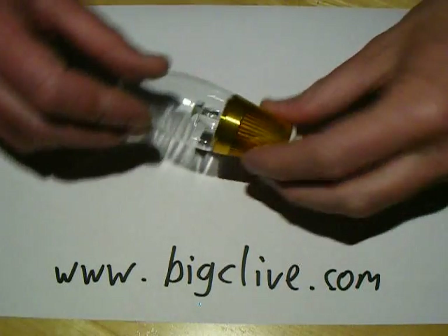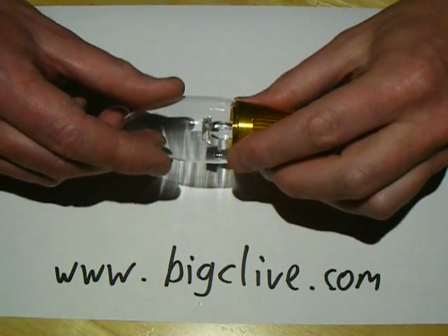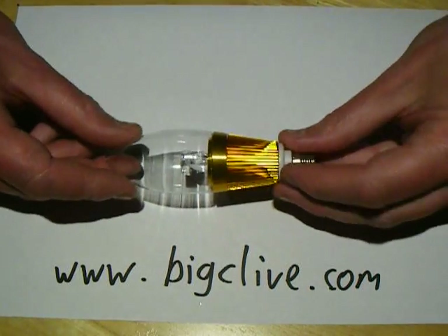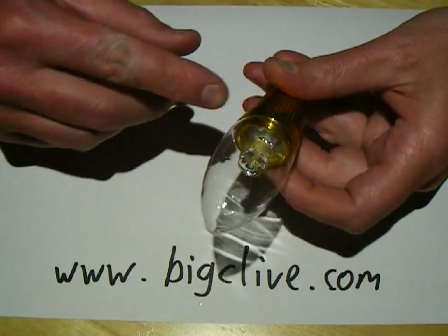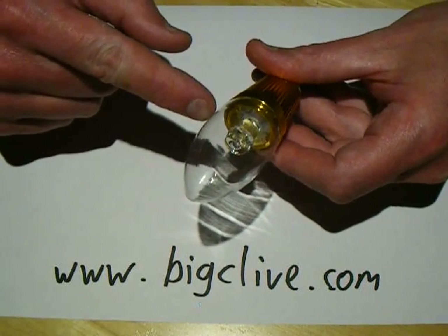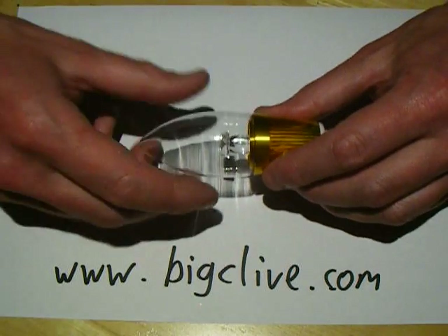Another eBay delight — a 3 watt mains voltage, 240 volt warm white LED lamp. This is really attractive; visually it's stunning. It's got a little inverted cone reflector on the side that projects the light out sideways, and it also fires quite a lot down as well.